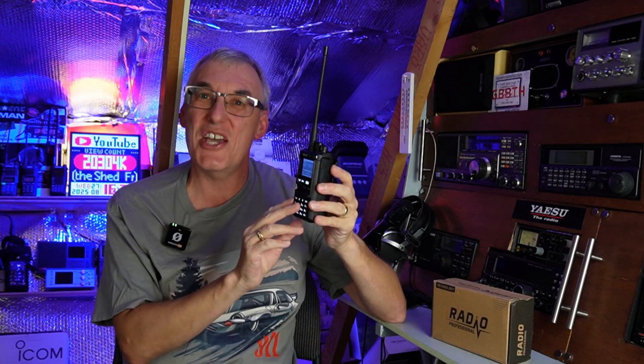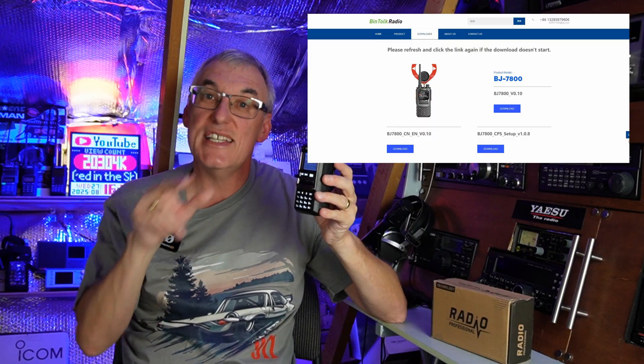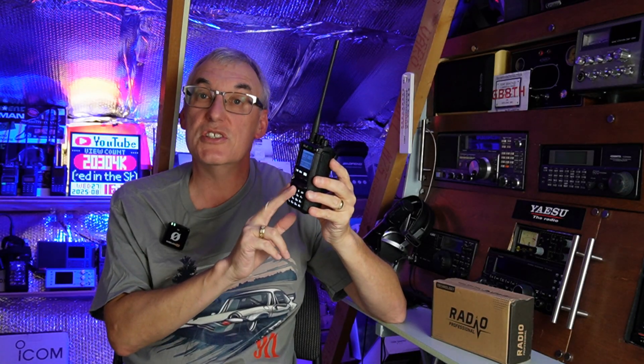I really wanted to play it safe and not brick the radio on the channel. So I got onto my supplier and they got onto Bajaton themselves. Bajaton said you can use the Bintalk software and sent a link to the Bintalk support page, which I'll put in the description below. The Bintalk firmware — I used version 0.10 — was absolutely fine with the radio and worked with no problem at all.